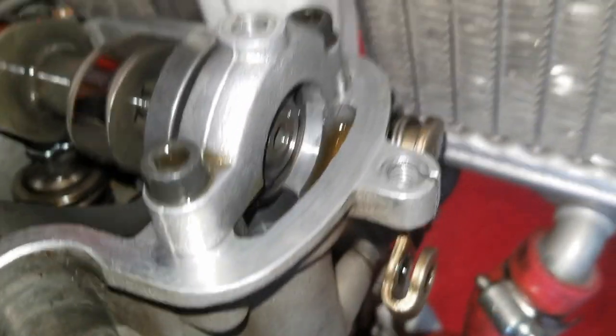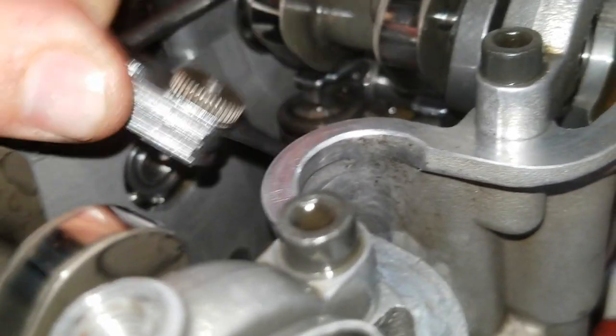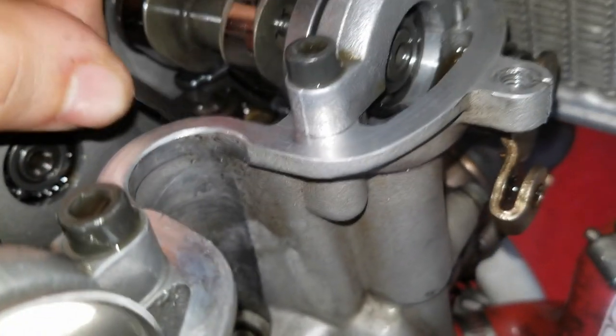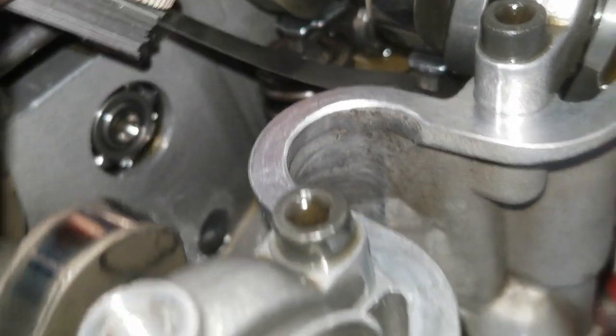Here's a 0.008 — let's see if that slips in there. Nope, can't get that in there, which is what you want. Let's see if I can get a 0.007 in there — that goes in but it's pretty tight, definitely tight. Let's try 0.006 — the 0.006 slips right in. So this valve is within spec.